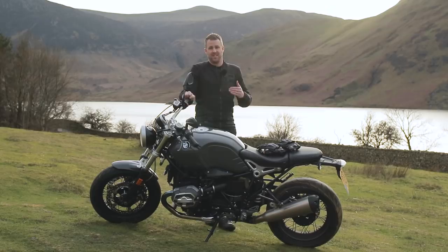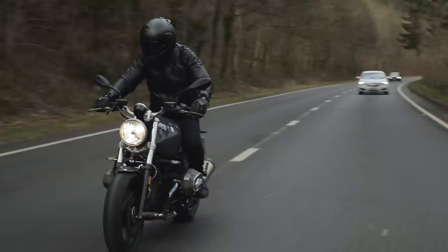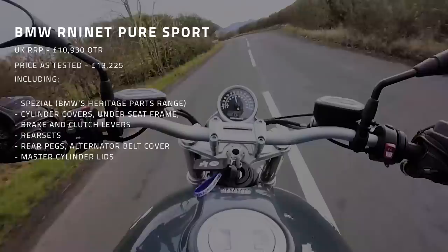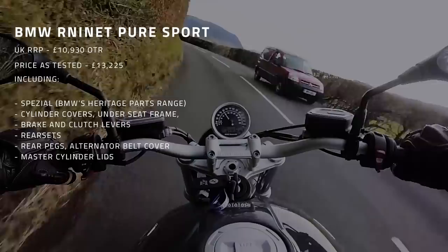This is BMW's way of showing that you can customise your Pure bike, and of course they're going to have it all on the press bike. The RRP for the R9T Pure Sport is £10,930. Including all of the extras that BMW have put on it — those extra parts from the Special catalog — we are looking at £13,225. That's £2,300 added to the price of the bike.